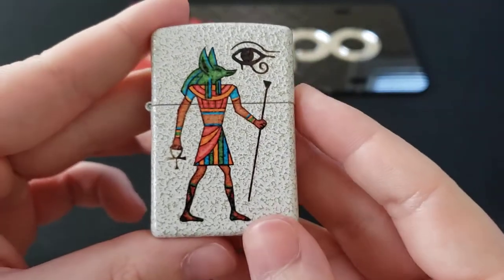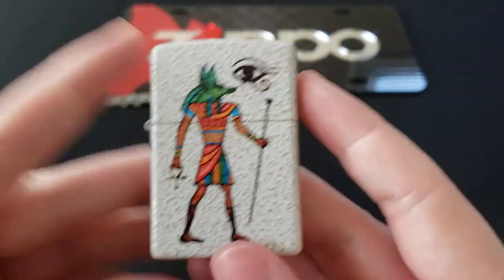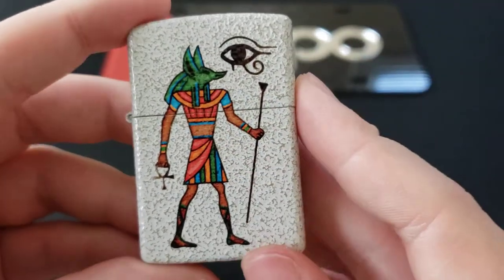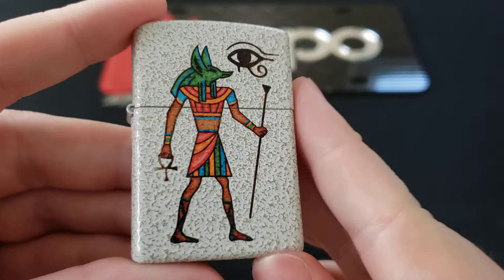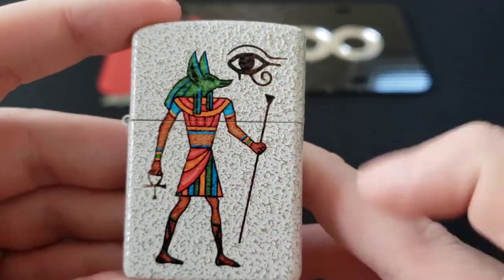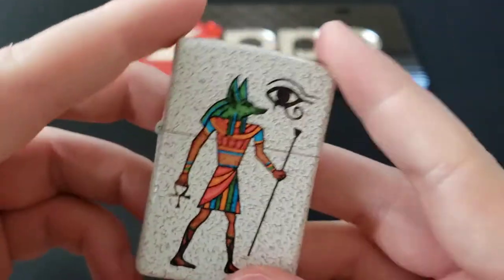This is the Anubis design, at least that's what it's called on their website. Here you have a kind of ancient Egyptian hieroglyph of Anubis right here, and I believe this is the Eye of Horus right there. So check that out.